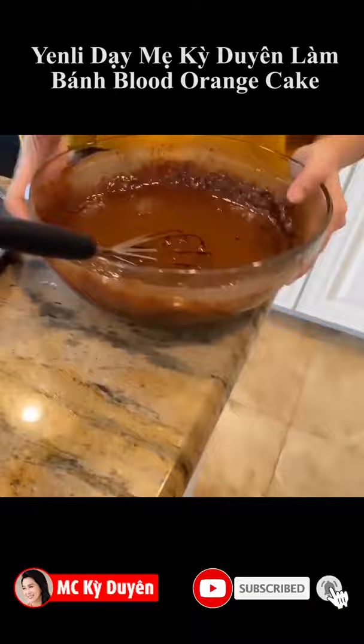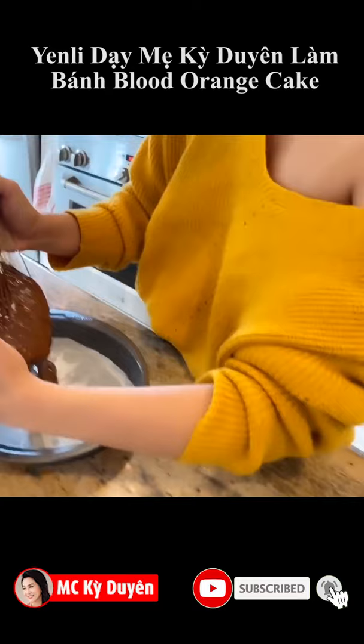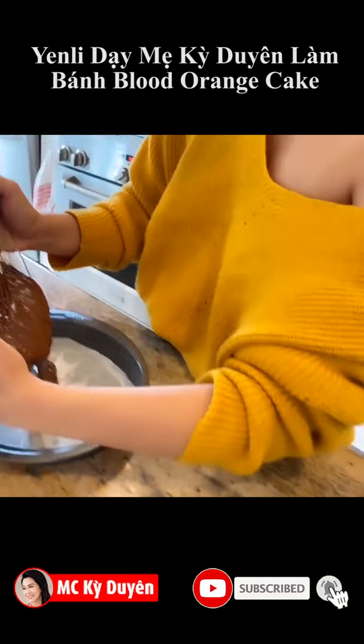Make it smooth so there are no more lumps — không có bị mấy cái nổi nổi lên. Preheat the oven to 350°F.